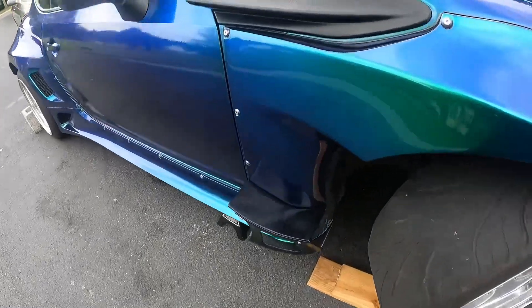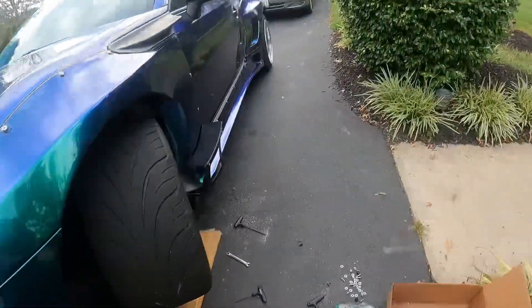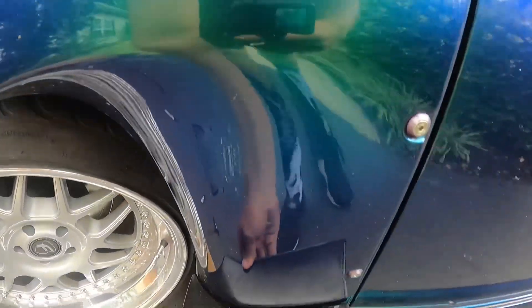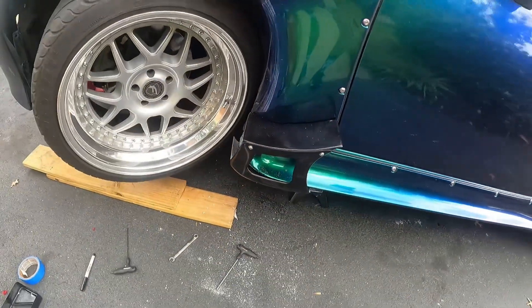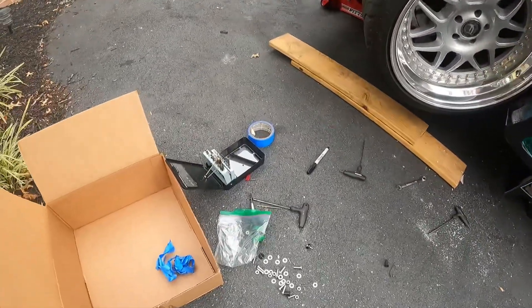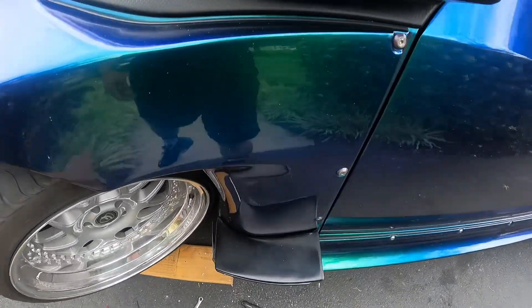We have both sides on. My drill just died so we're waiting to put two bolts in underneath, but for the majority of it this isn't going anywhere. We still need to drill two holes down in the middle underneath, then we're done.